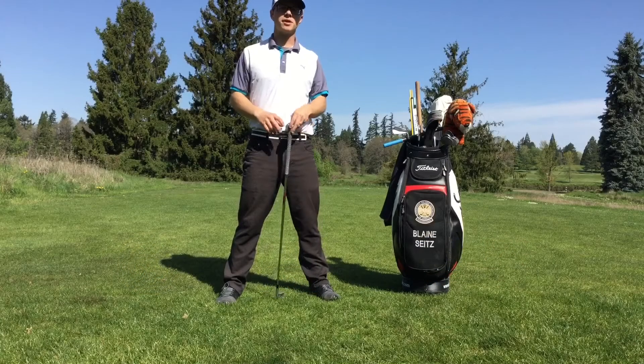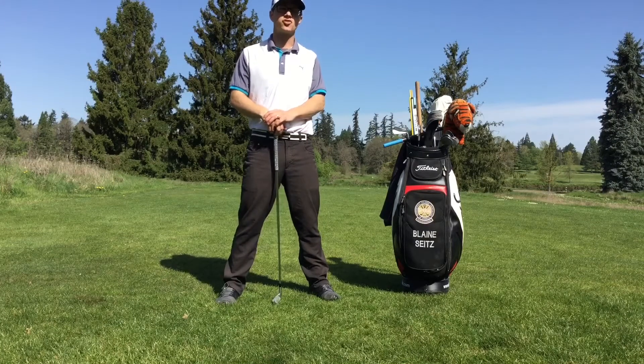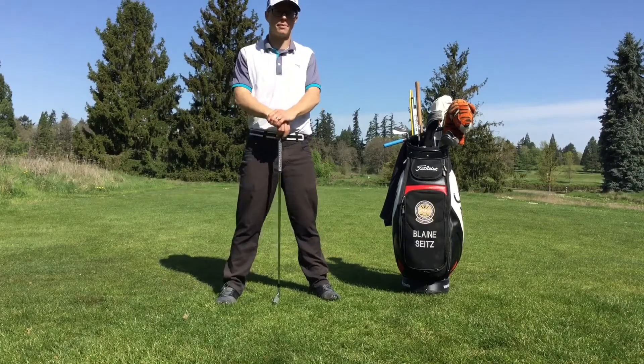Hi everybody and welcome to another episode of Mobilitas Golf Mobility Minute, where in 60 seconds or less I give you some tips, tricks, and techniques to improve your golf mobility.